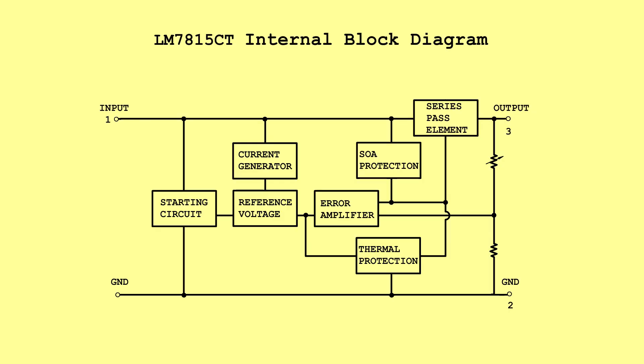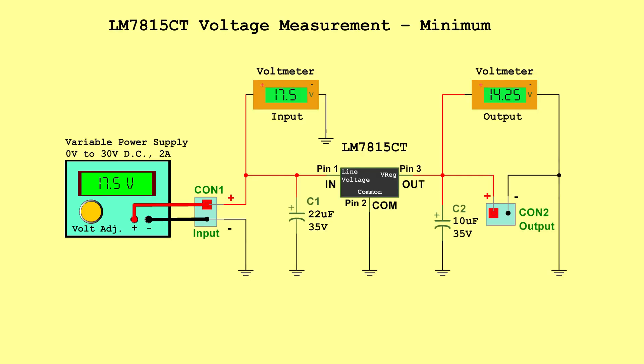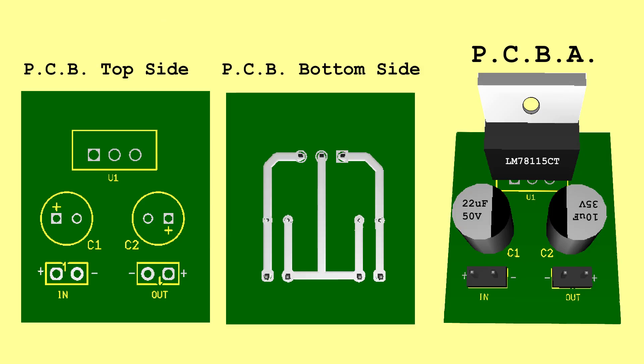LM7815CT internal block diagram. Voltage measurements — Minimum: Input 17.5 V, Output 14.25 V. Typical: Input 23.75 V, Output 15.0 V. Maximum: Input 30.0 V, Output 15.75 V. PCB.